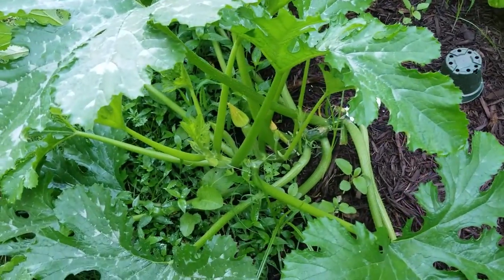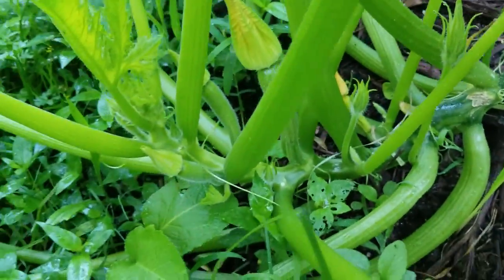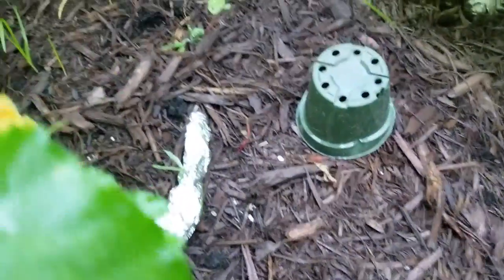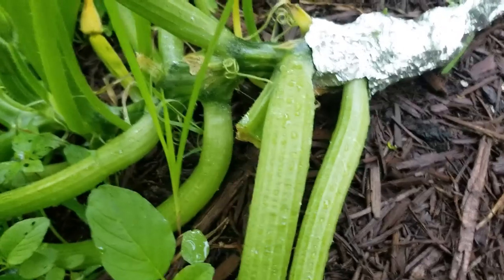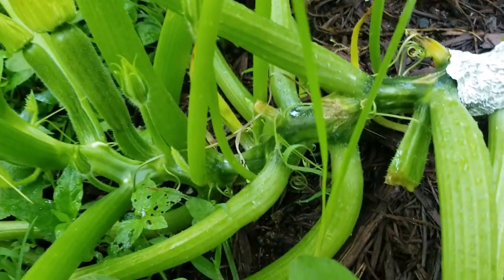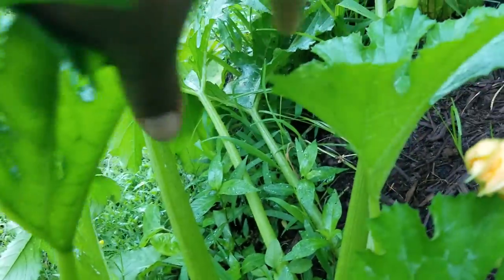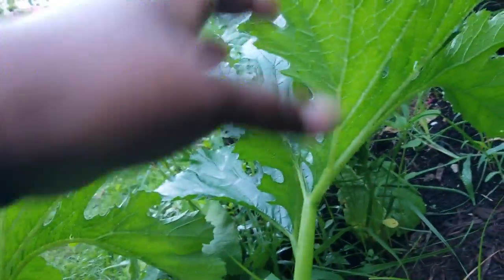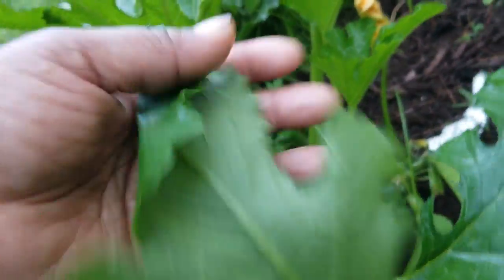Here's my next squash plant — it's a Caserta squash. I have the foil wrapped around it, all the way to the base. I'm not playing with these borers this year; they will get my plant every time. I go along and look on the undersides of the leaves, looking for eggs from the squash bugs and for eggs from the vine borer.